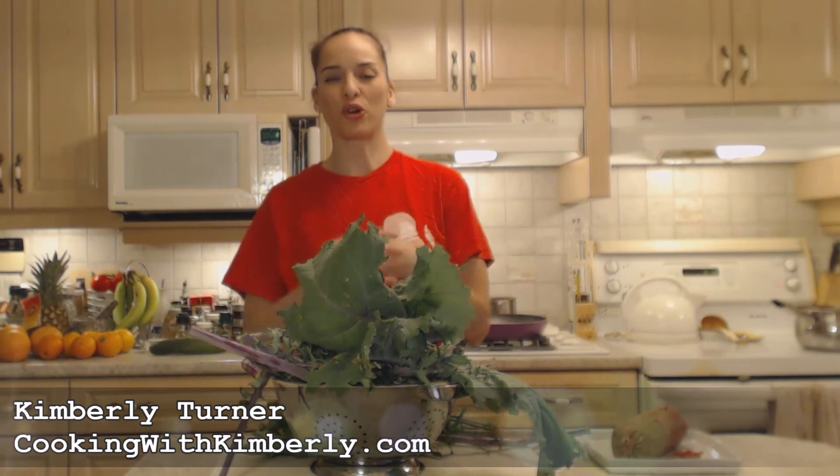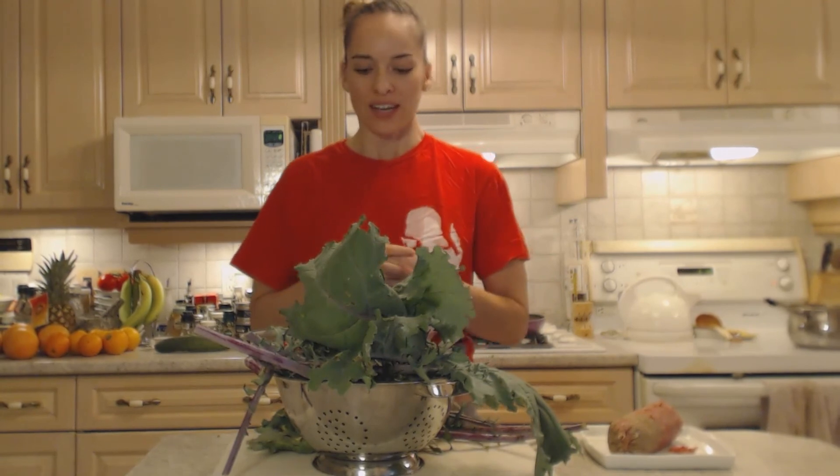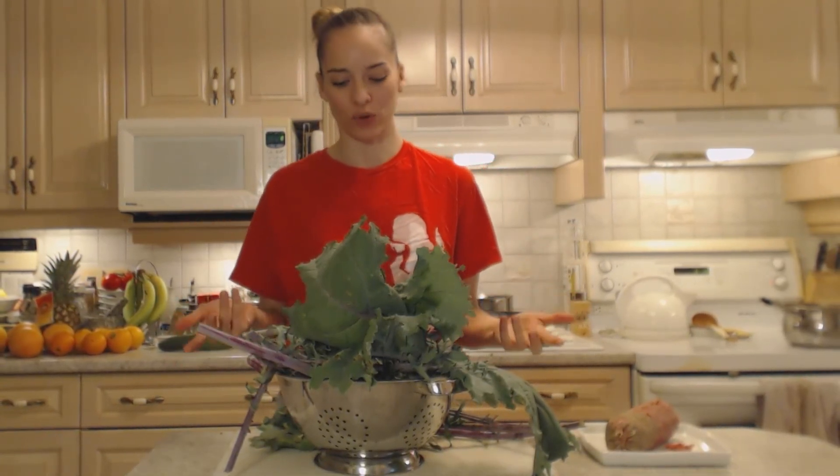Hi everybody, I'm Kimberly Turner from cookingwithkimberly.com and tonight I'm going to show you a super cool recipe for how to make kale rolls. Now usually I would use cabbage, most people use cabbage for rolls like this, but tonight I'm using kale.